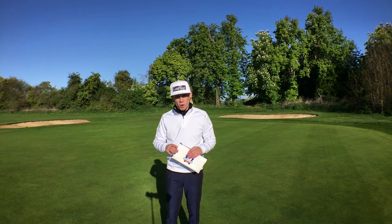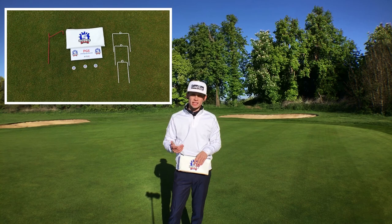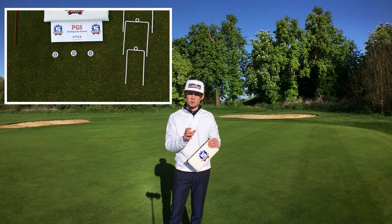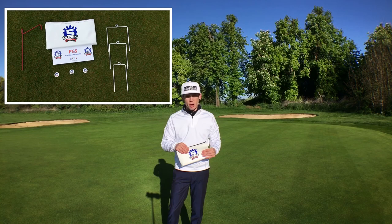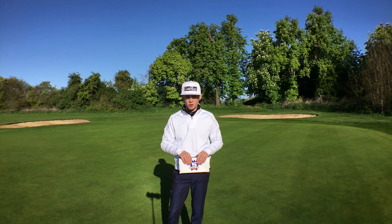Welcome down to Wickham Heights golf course on a glorious sunny day. What I've got for you today is a review of the Five Dudes putting gate system. Basically, this is a small putting system with various gates that you can use to practice and work on certain aspects of your putting. In this lovely little leather pouch you get three gate sizes: a small, a medium, and a large, which you can use depending on your handicap or what you're trying to practice. You also get a red alignment rod holder, three ball markers, and a leaflet about how to set them up.